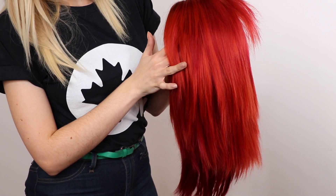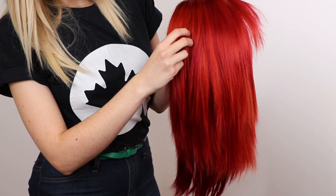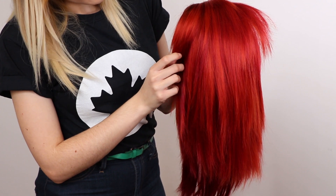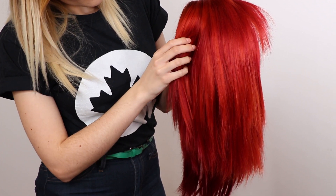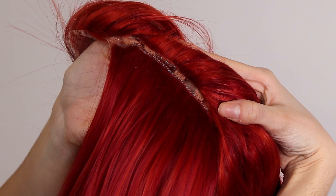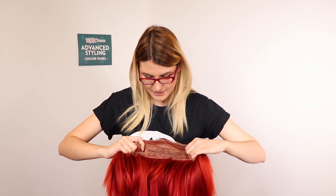In this wig it started out as cherry red and I added an entire extra wig of crimson wefts into it. I hand sewed all of these wefts in because I find that when the wig stretches and the elastics pull and move, it fits nicely around the head. However, if you are pressed for time, you can glue them in.